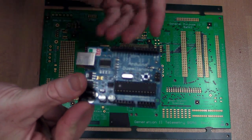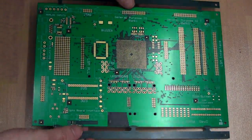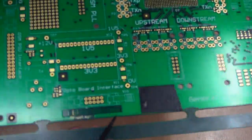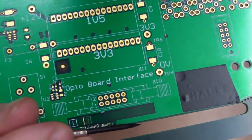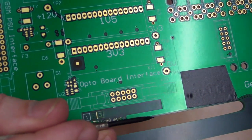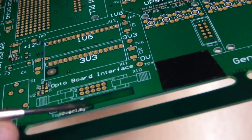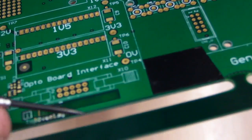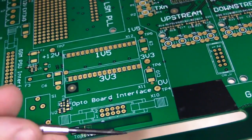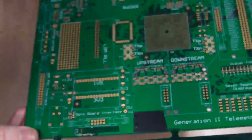An important thing I forgot to mention: when you lay out your board, you should add what's called copper pullback. The copper should not go all the way to the edge - and this includes internal layers too. On an eight-layer board, don't bring your copper right to the edge because it can short out and cause problems. Allow at least 1mm pullback so copper doesn't reach the edge.